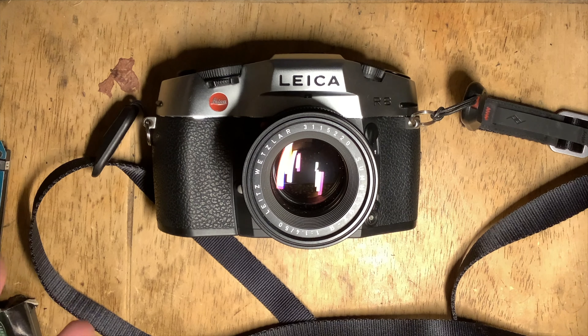I happened to have a Summilux 50mm 1.4 that could help me experiment with low lights with this film, which I really didn't have much ideas about. And pushing the film to its upper limit of 400 ISO, I also thought let's try this classic 19mm Elmarit R.